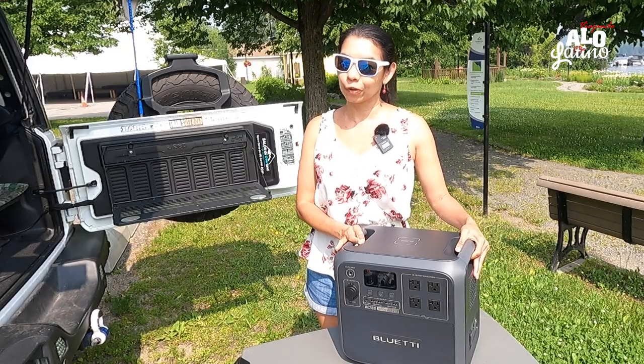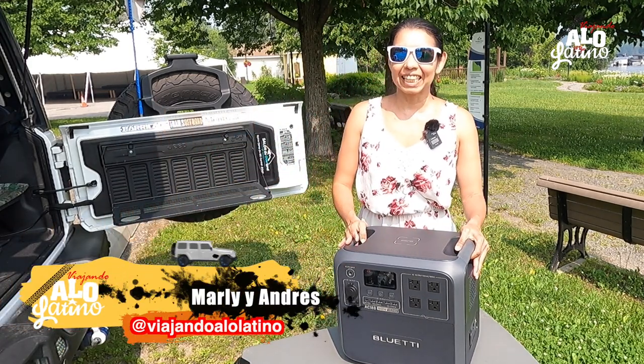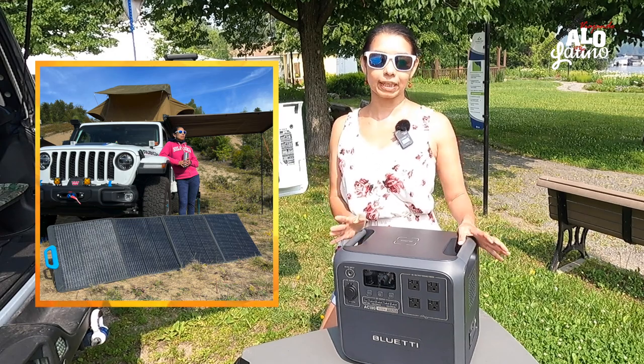Hola, bienvenidos a nuestro canal Viajando a lo Latino. Hoy estamos con otro video espectacular para mostrarles nuestro producto nuevecito. Estamos estrenando, y para quienes no nos conocen, somos Andrés y Marley — Andrés está por ahí perdido en producción. Llevamos viajando un tiempo ya, haciendo sobre todo camping con nuestro Jeep, que nos llegó hace un año.